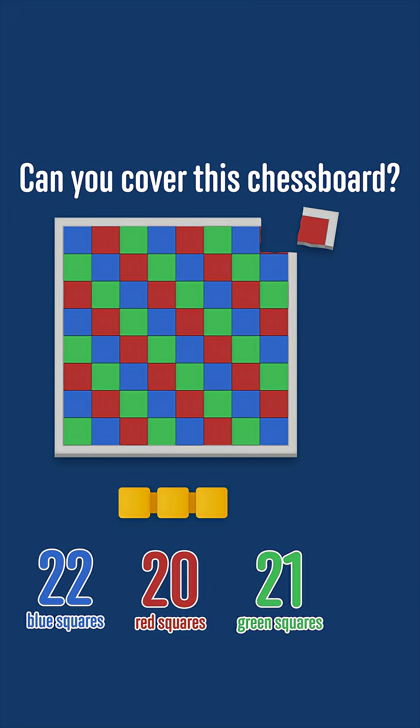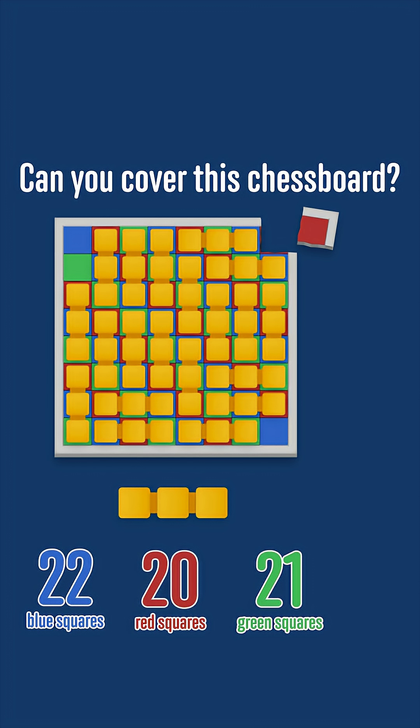But each 3x1 tile covers exactly 1 blue, 1 red and 1 green square. So after we've placed 20 tiles, we would have 2 blue squares and 1 green square left to cover, and it's impossible to place the last tile.